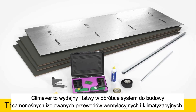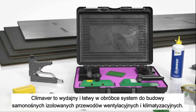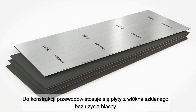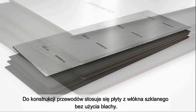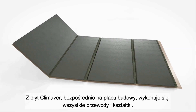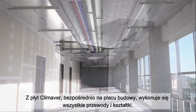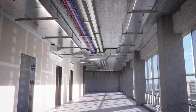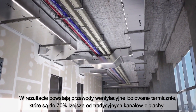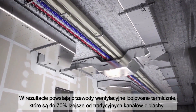Climaver is an efficient and easy to process system for the construction of self-supporting, insulated air conditioning and ventilation ducts. The use of an additional metal sheet for ducting is not necessary. The basis is the Climaver board, from which all the required duct segments can be created directly at the job site. The result is a self-supporting ventilation and air conditioning duct with integrated insulation that is up to 70% lighter than traditional metal duct.